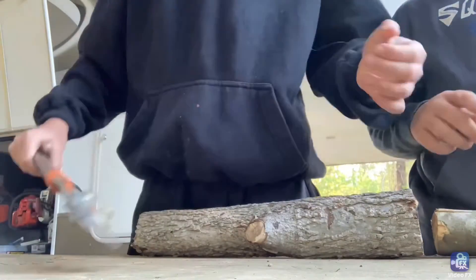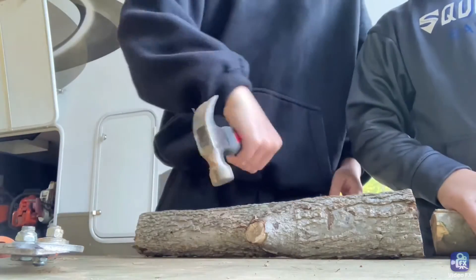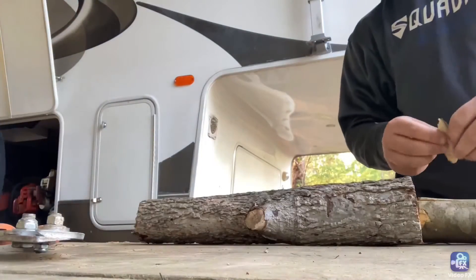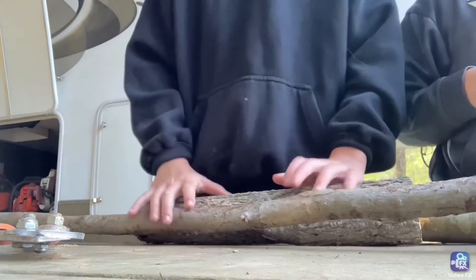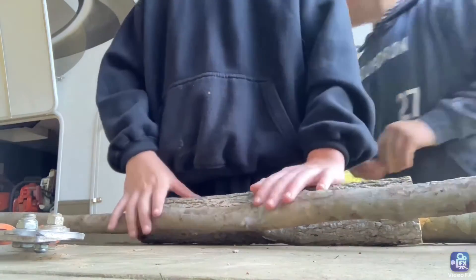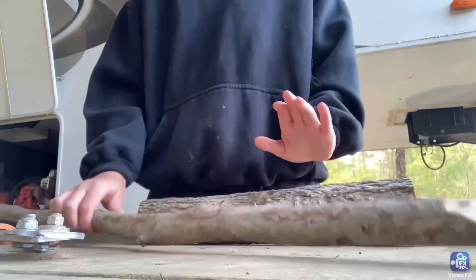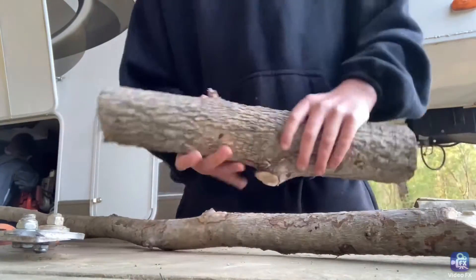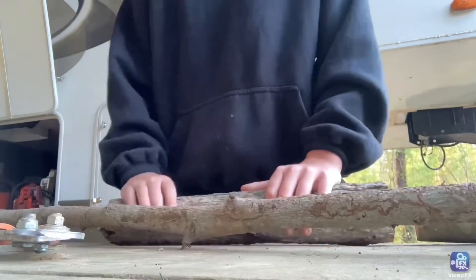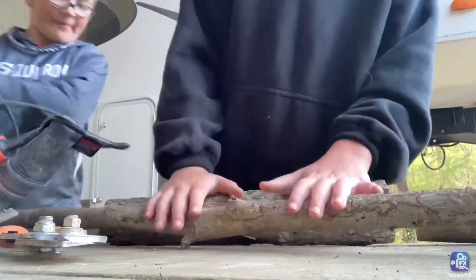These are basically the tools you're going to need: some clippers, a knife, a hammer — any hammer — a sander, and some wood. You can use sandpaper or an actual sander. We've got an actual sander and a jigsaw — any saw will do. You're also going to need a drill just a little bit to make a hole so you can stick this in.